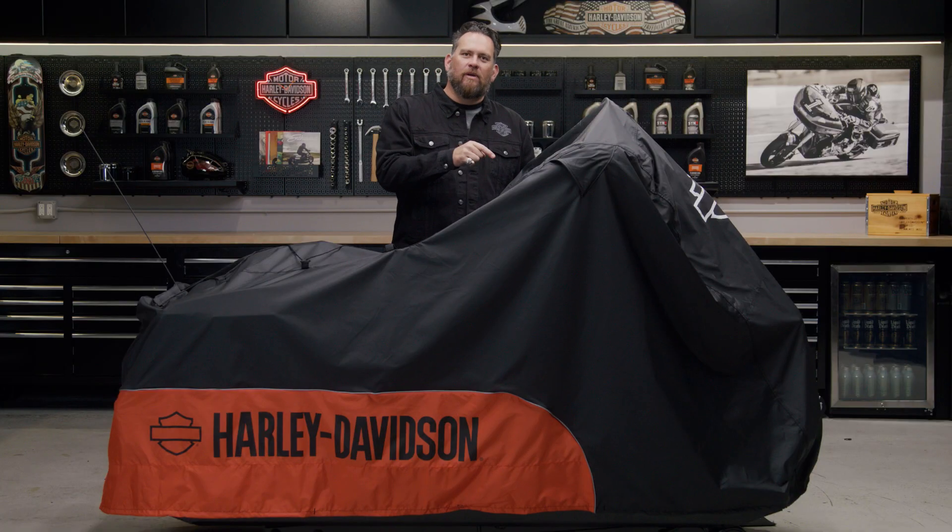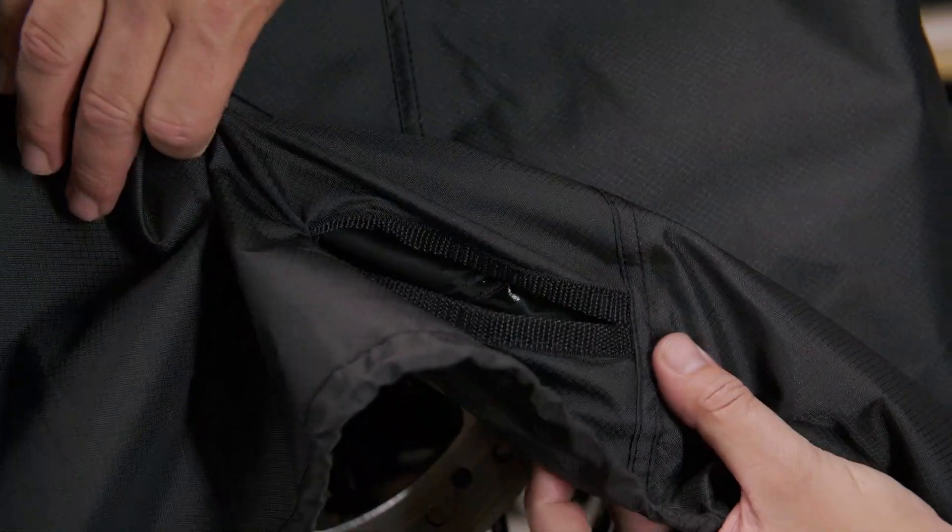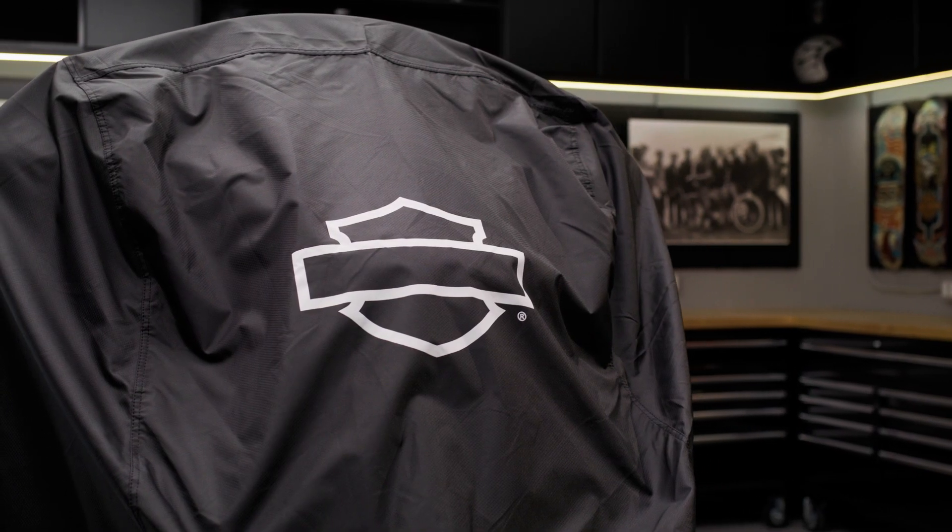There's an opening near the front wheel to loop a chain or a cable, and even an internal pocket that accommodates the optional cover alarm. Also, the reflective piping is going to help your bike stand out and increase visibility while it's parked.